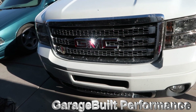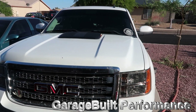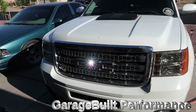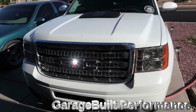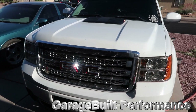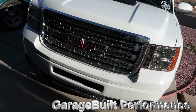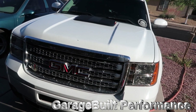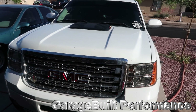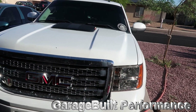I finally got the BTR trunnion kit on the Sierra. I didn't film the process since I already posted a video about doing a trunnion kit before. The kit's been on and it's been great — no issues since. It's been about two weeks now, running great.